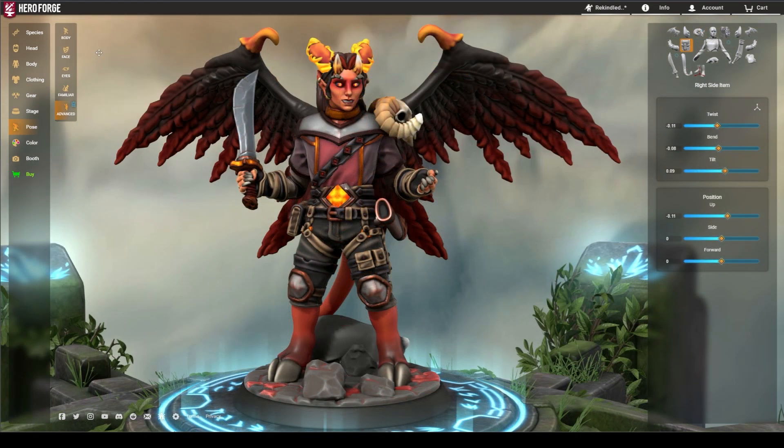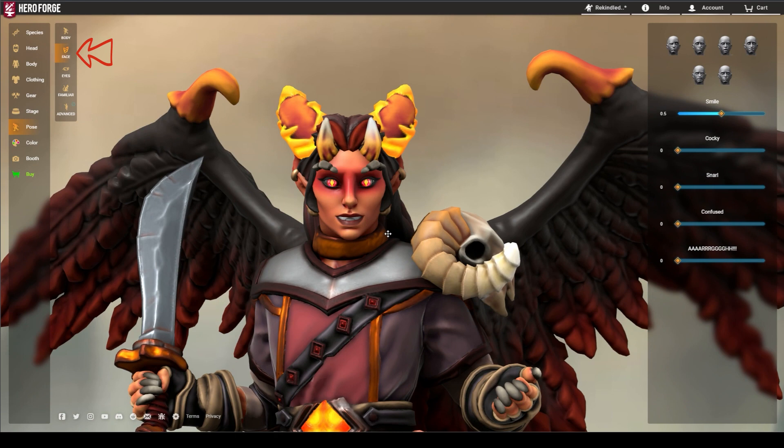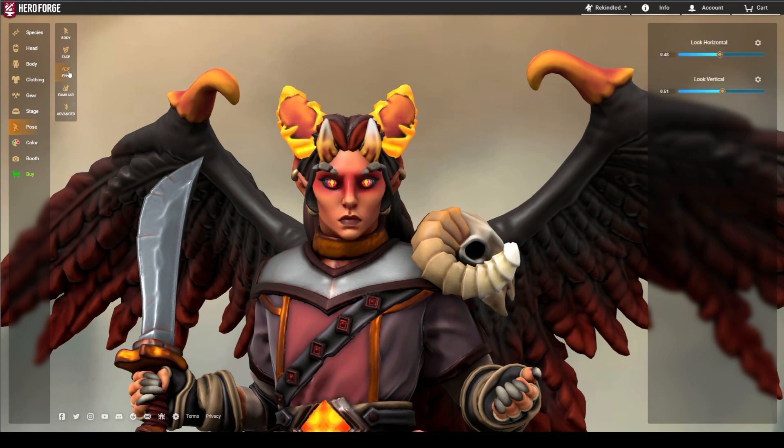No mini is complete without the right facial expression. By opening the face menu, you can change a mini's facial expression using a variety of expression sliders that can be combined with each other. Beneath the face menu is the eyes menu, which controls horizontal and vertical movement of the eyes.